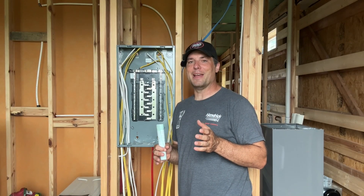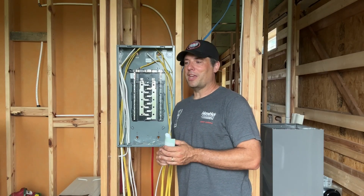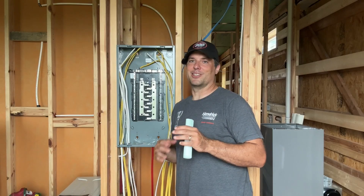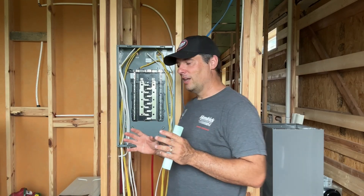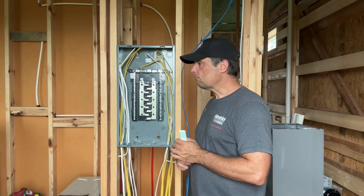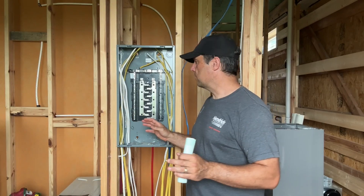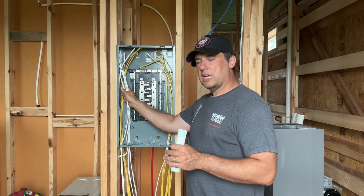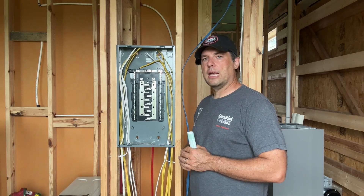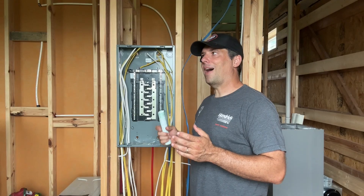Number three in our list of five is planning out your electrical system. The aviator in me may be showing here — when you talk about aviation we talk about electrical systems, hydraulic systems, pneumatic systems. I carry that over into the build, so I want to keep the theme the same throughout. I'm running 12/2 for all of my outlets, so all my circuits will be 20 amp circuits. All my lighting circuits are going to be 15 amp circuits; I'm running 14/2 for those. With lighting circuits especially, you don't have to worry about amperage per se, but you're going to have to think about how you want to break things up.